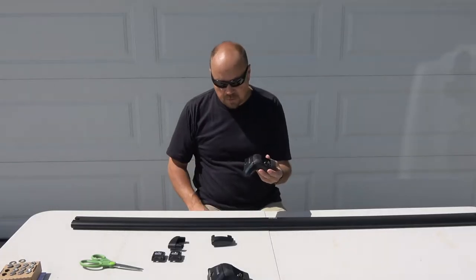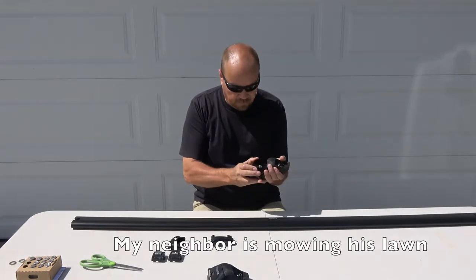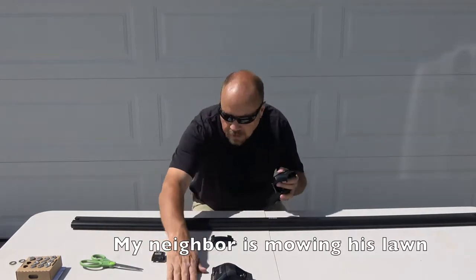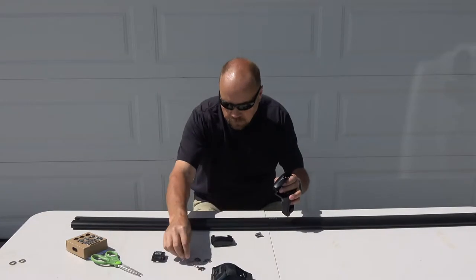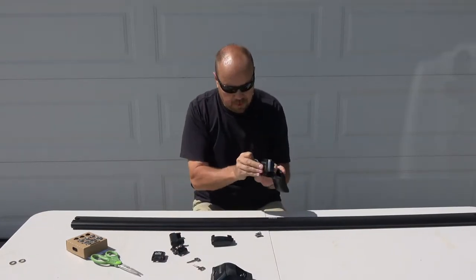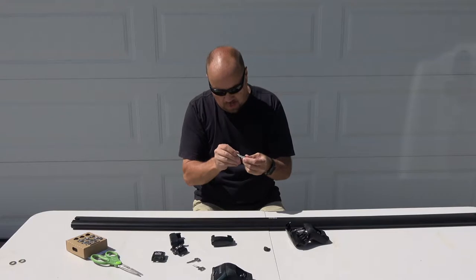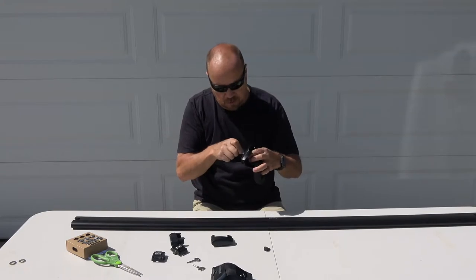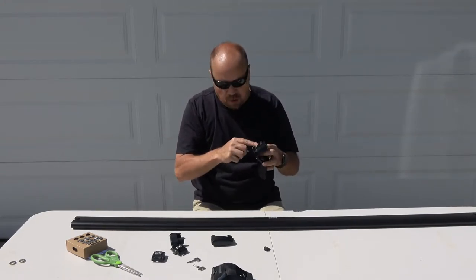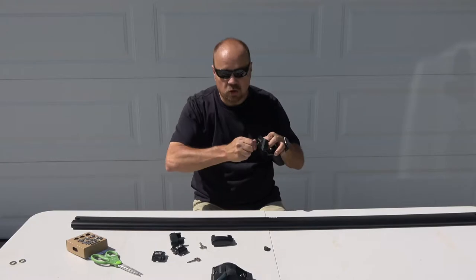For the next step, we're going to assemble the crossbar to the sky towers and install the locks. Starting with the locks — they're pretty simple. You've got the keys and a lock cylinder. They give you a dummy key which you can use to pull out the little button that's in place. Their suggestion is to use the dummy key to hold the lock cylinder in place while you take a normal key and test it to make sure it's secure.